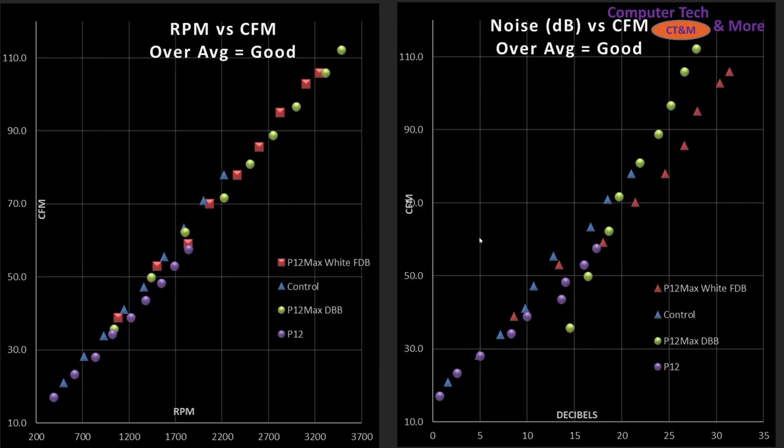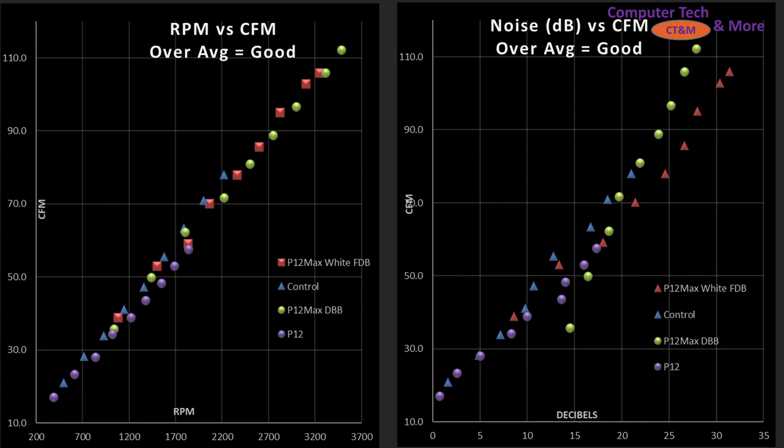Now taking a look at CFM — cubic feet per minute. Very much the same as going through the CPU cooler: the left side is blade efficiency, the right side is noise for that airspeed. They're doing pretty well overall, and once again we have Sone versus Decibels.